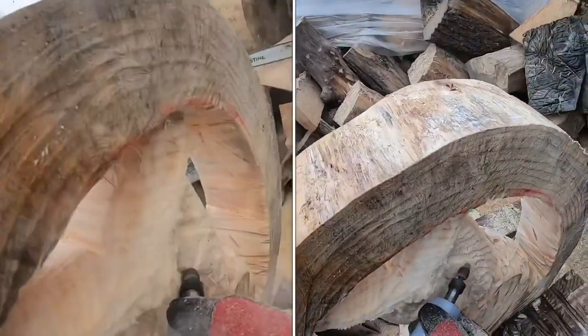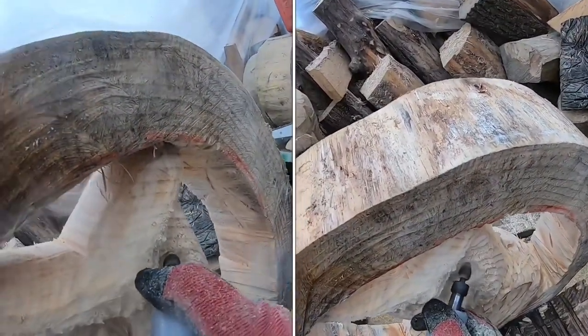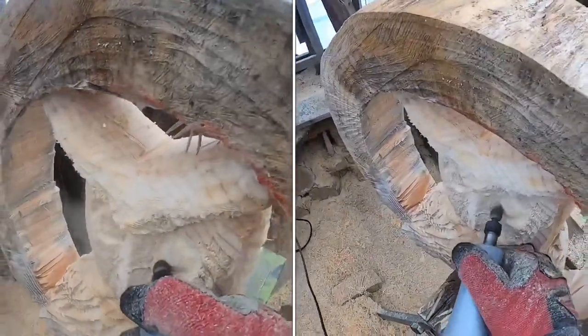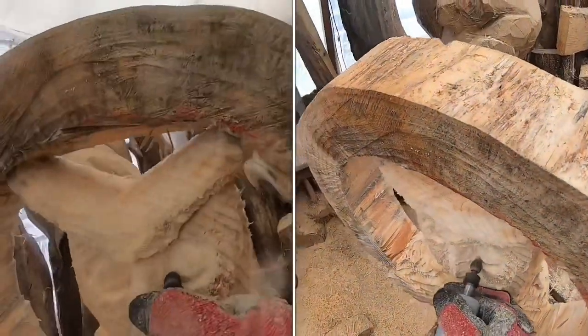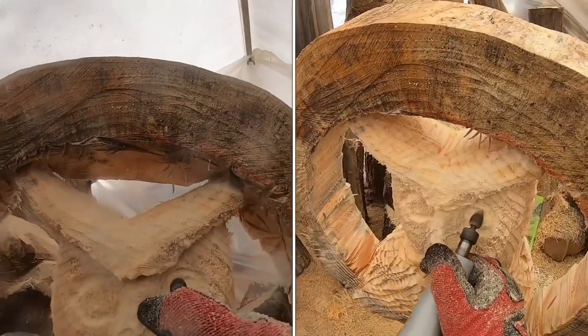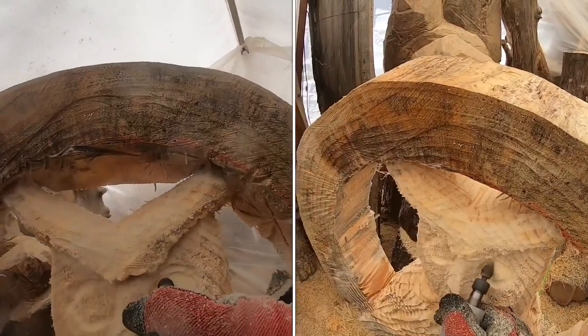Apparently I didn't get the footage of doing the nose and putting the eyes in — sorry about that. Using that flame burr, you dive in and go around in a circle to create the eyes, round them over, then cut upward with it to create an eyelid.